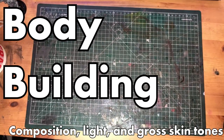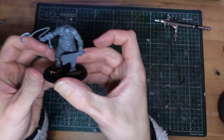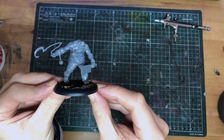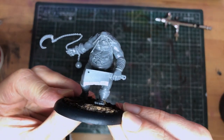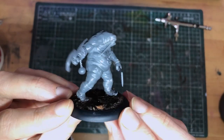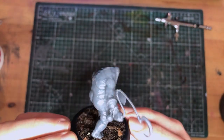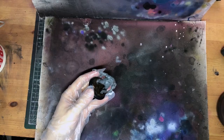Hi hobby friends, let's talk about composition. I recently got commissioned to paint this lovely little Malifaux mini, and I tell you, when I saw him on the list I got super hyped. The mini itself is great, a pretty understated pose, but still full of character and dynamism.